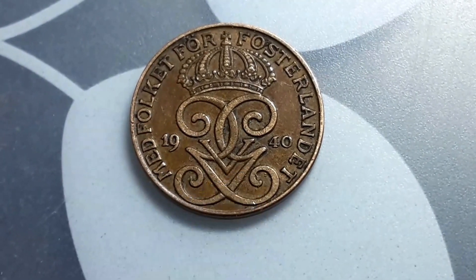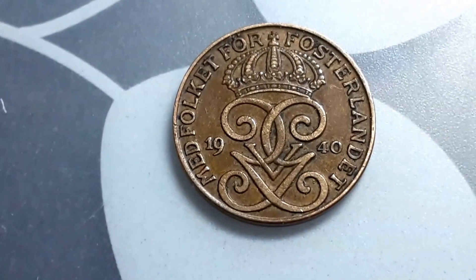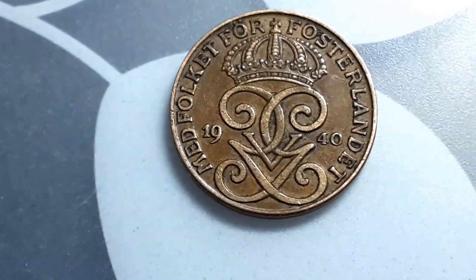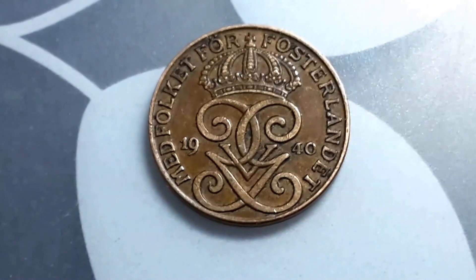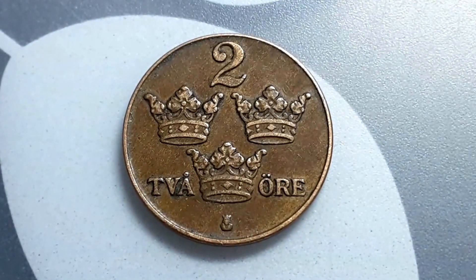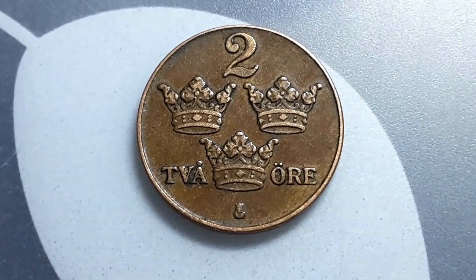Those are his initials and that's his crown. It says 'Med Folket För Fosterlandet', which just means 'With the people for the motherland.' It's quite a beautiful design — whoever designed this is quite a genius. On the reverse it has the three crowns of Sweden and '2 Öre', which just means two Öre.